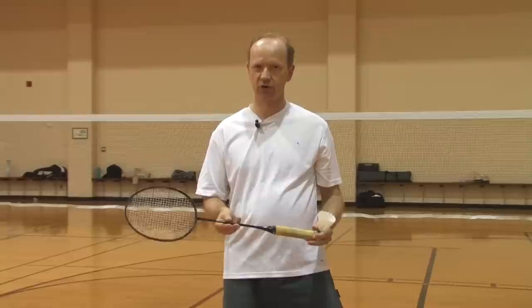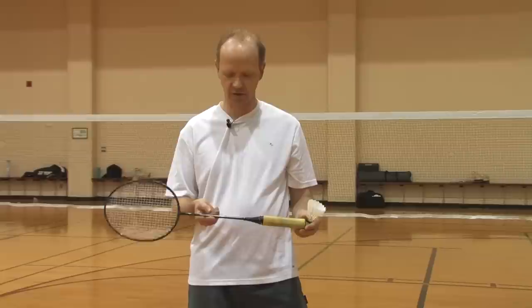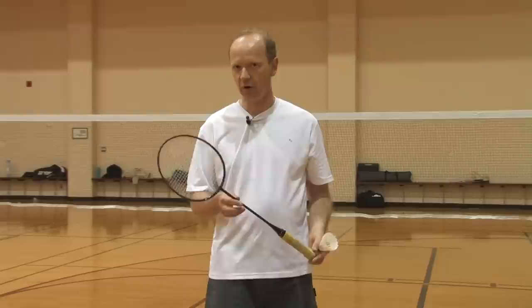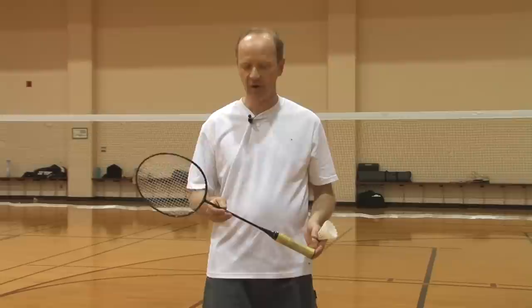Rackets can be purchased in most sports goods stores; however, advanced rackets in the US have to be purchased online. Rackets range in price from a few tens of dollars — around $30 to $40 — to very advanced prices. A competitive racket will go from anywhere from $150 to $200.